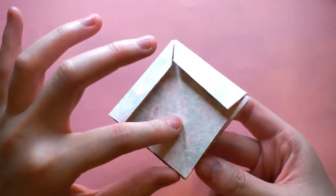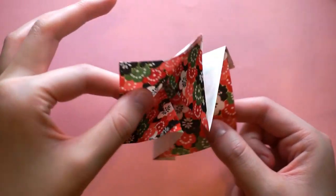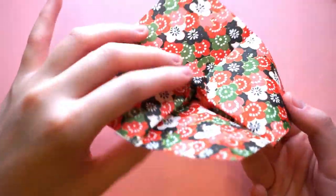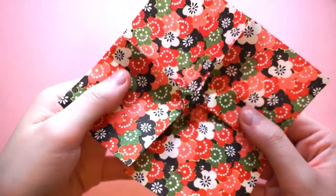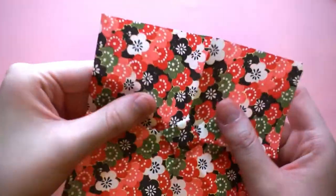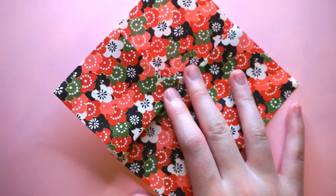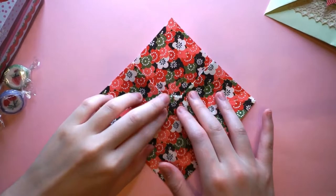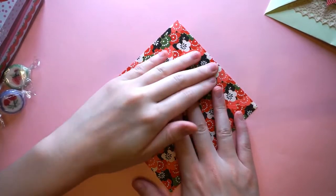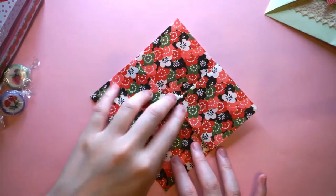We're going to open it up. Taking this top layer, just open the model up, and as you can see a little square forms in the middle as you open it up — I find that really cool! Open it all the way up and squash that square down like so, making sure you squash everything so it's all nice and flat.